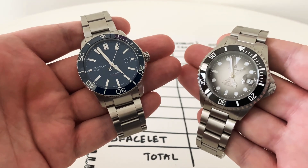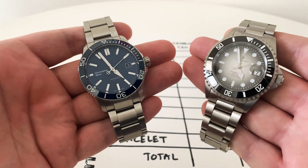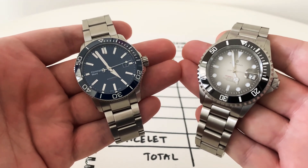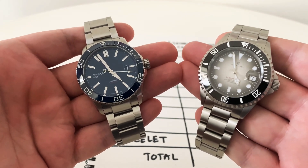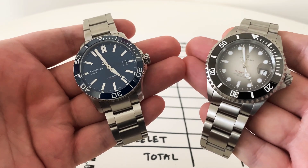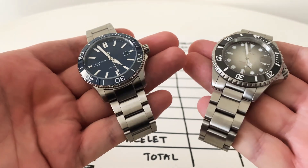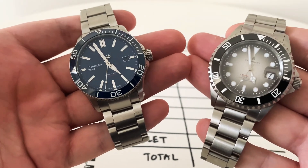Hello and welcome to this video. Today I'll be putting these two watches head-to-head and figuring out which is best. Both of these watches are actually quite similar in specification, size, and features — both dive watches, both have water resistance over 300 metres, both have ceramic bezels, both have pretty much the same movement, they both come on bracelets, and they're from two quite popular brands.